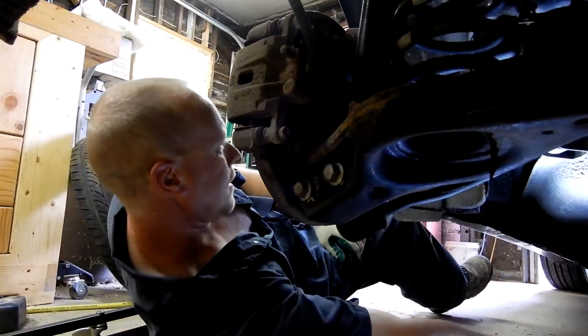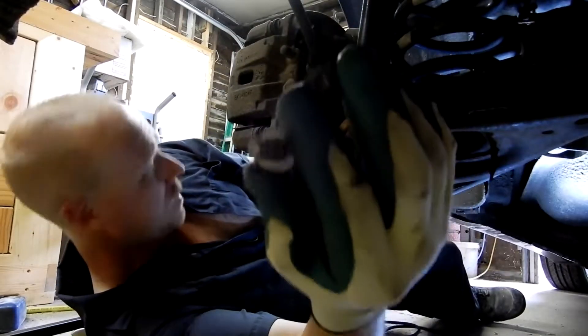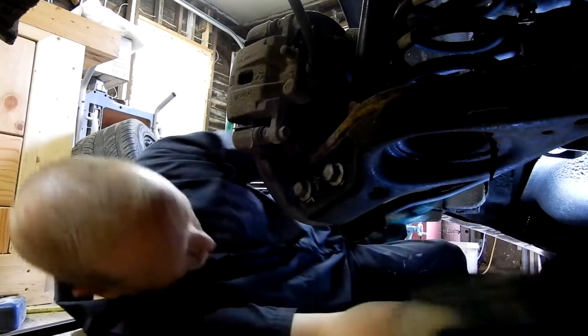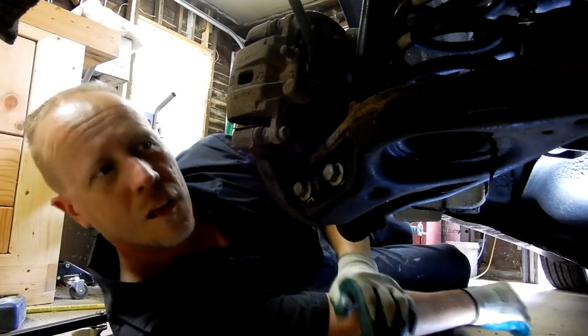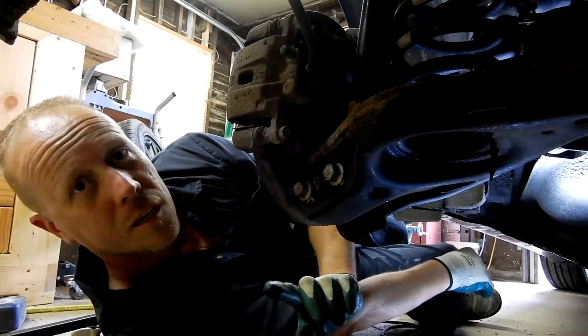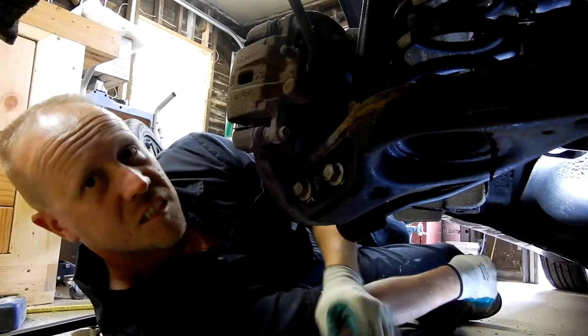I've already taken out the 14mm nut and bolt on this arm — this little control arm. Same thing as the front: crack the bolts, take them out one by one, put them back in with the collar. Pretty simple.